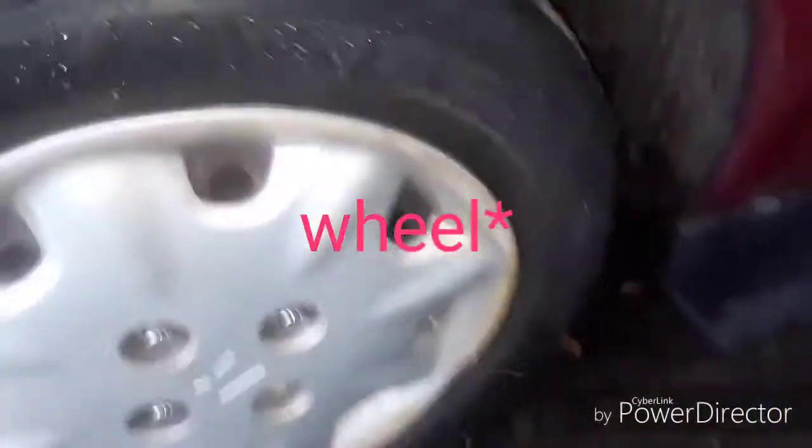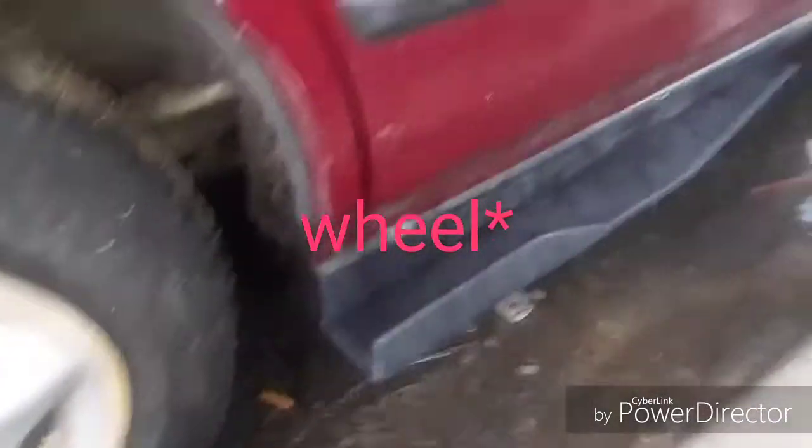And there you guys have it, that's how it looks right there. I'm still on stock tires, so once I get good tires it will look mean as hell.